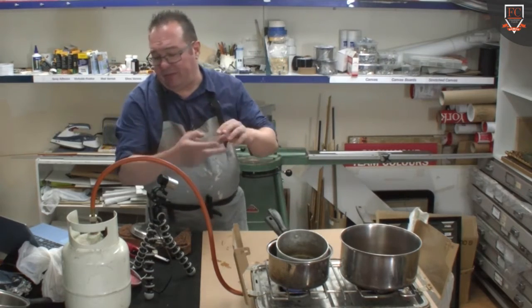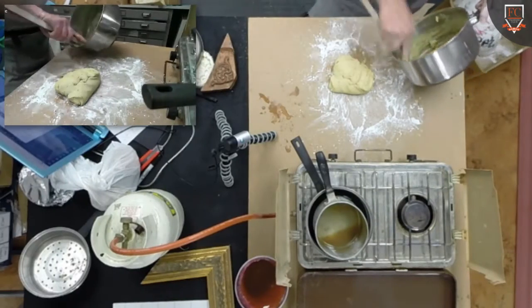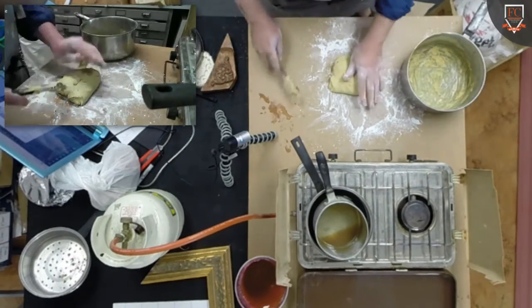So the recipe: three quarters of a pound of French glue, half a pint of raw linseed oil. And that's going to stay reasonably warm for a while.